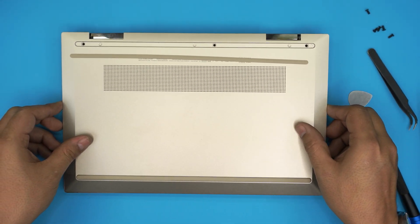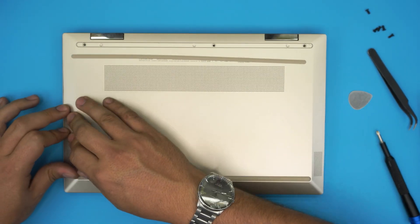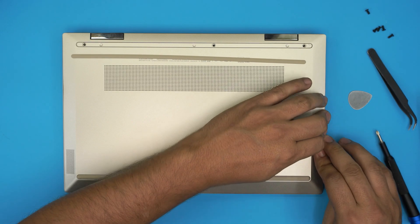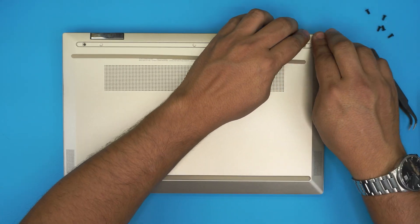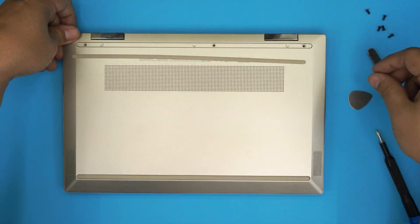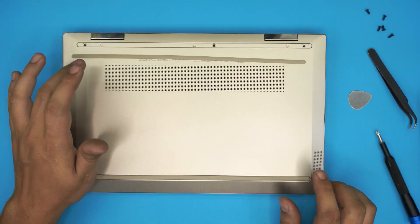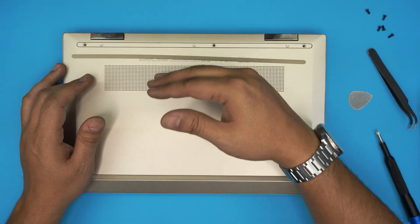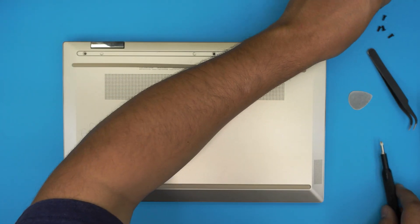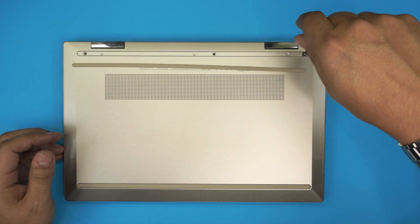Now grab the bottom cover and place it back on. Remember: after this upgrade you will need to reinstall Windows. I've made videos on how to create a USB boot drive for Windows 10 and how to install Windows 10 on an HP laptop. Put your bootable USB drive in, power on the laptop, and keep tapping Escape to see the boot menu, then choose F9 to select your USB drive. Check my other video for the full Windows install walkthrough.